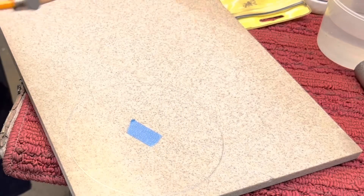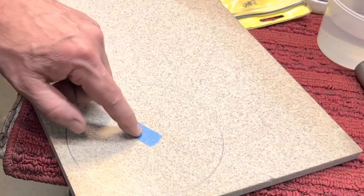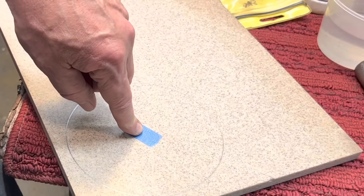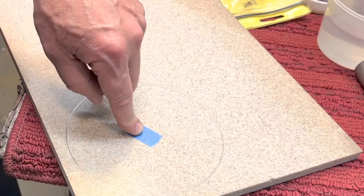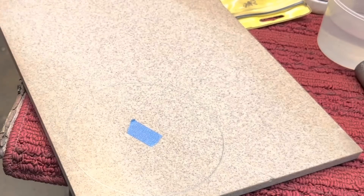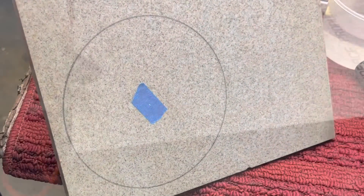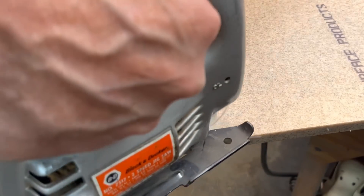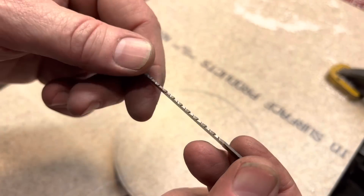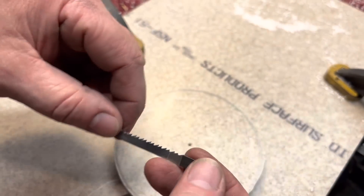So we have a circle and we have that little point there. The first thing we're going to do is drill a little hole into that point, and we're going to cut this out using a jigsaw or saber saw.